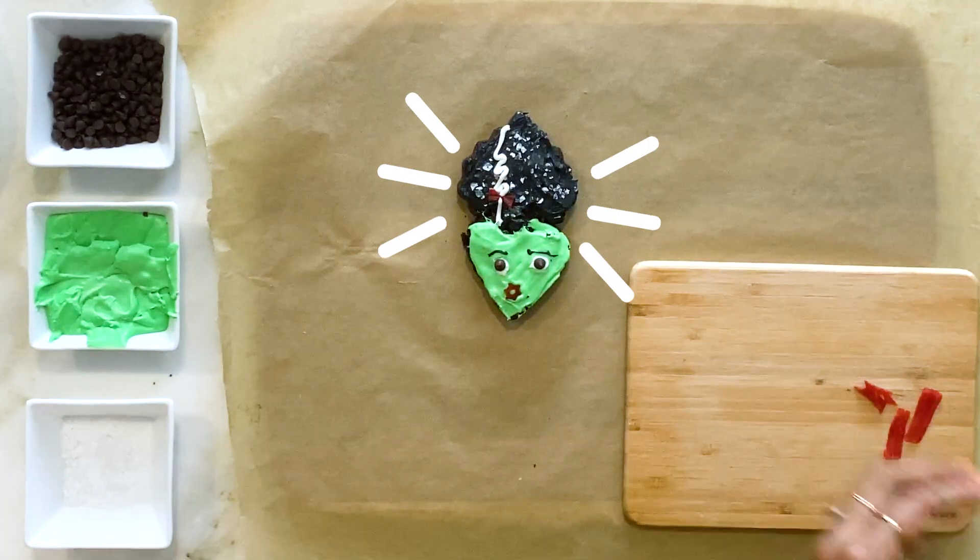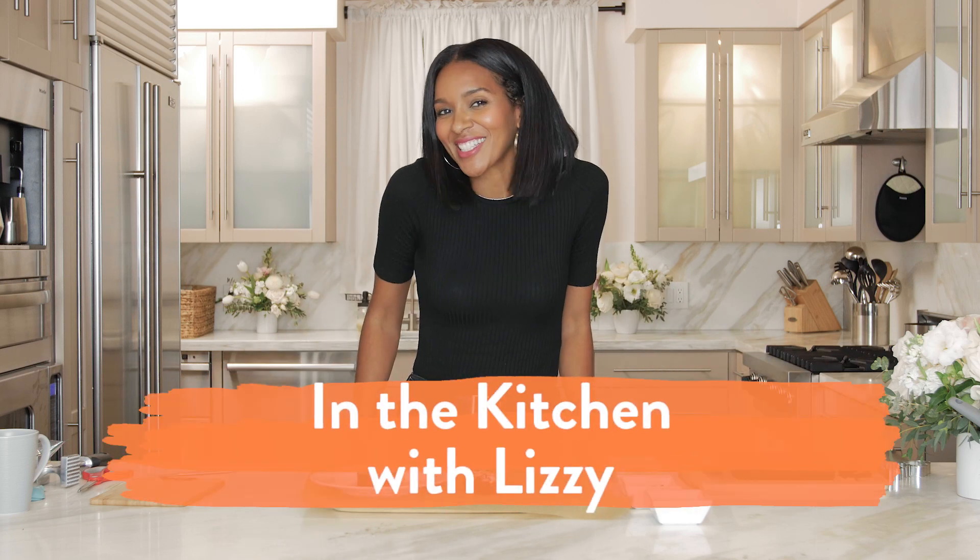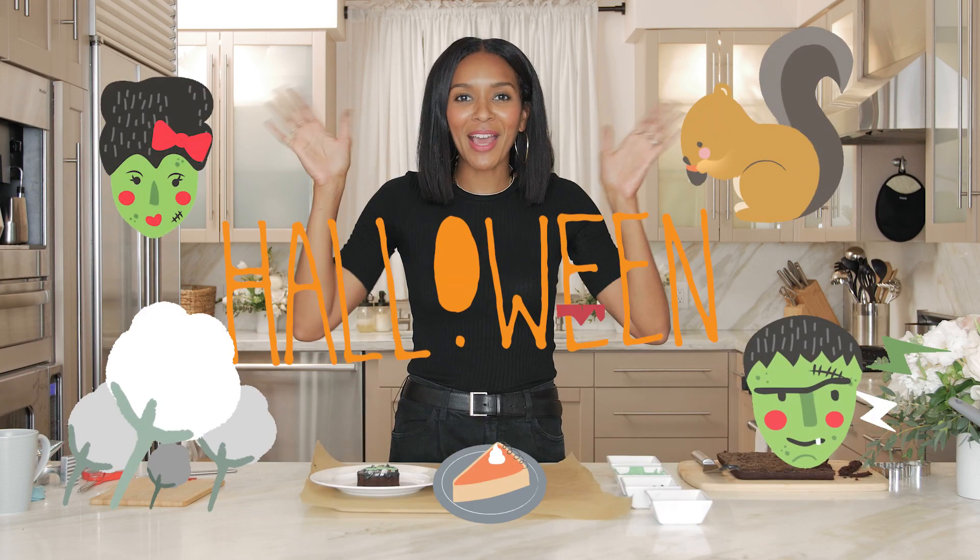And there you go, guys — that's our Bride of Frankenstein! It's a great activity to do with kids for Halloween. Have fun, let them explore — that's what it's all about. Make sure to comment, like, subscribe, and join me again for another cooking video, another In the Kitchen with Lizzie. I can't wait to see you soon — let me know what other videos you want to see. Happy Halloween!